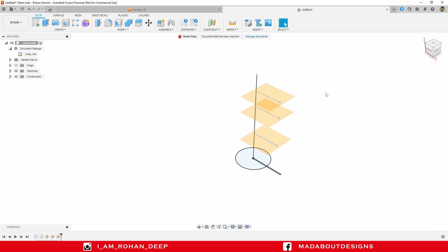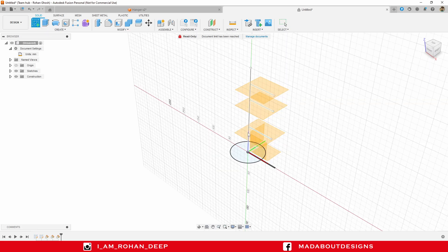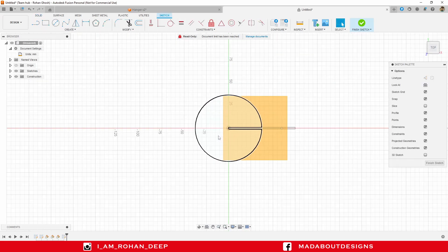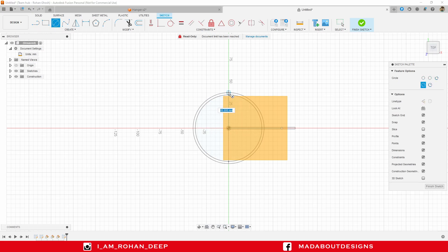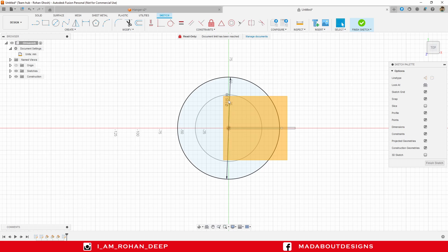Now I am going to draw three circles on these three planes. Create a new sketch on the first plane and draw a center circle of diameter 115 millimeter. You can pick any diameter as per your preference. Finish sketch.